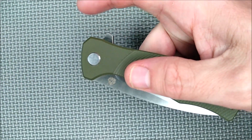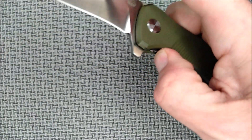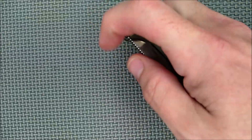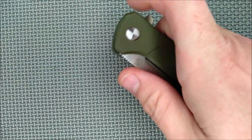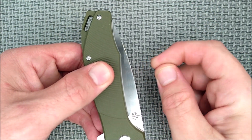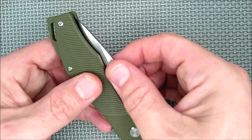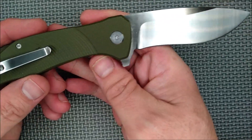The flipper functions really well in the light-switch method, where you're just pulling down. Works great — and even pushing down at a slight angle works as well. The detent on this thing is pretty close to ideal. It sucks the blade in and doesn't want to open easily, but doesn't hold too tight either. Very good detent — makes it easy to operate the flipper.